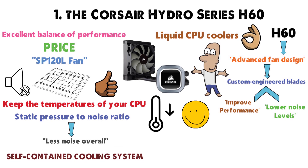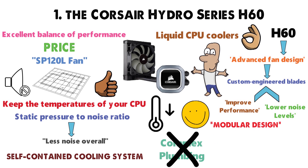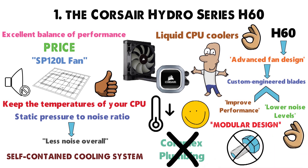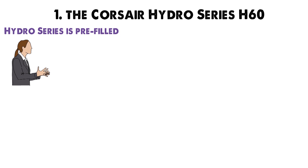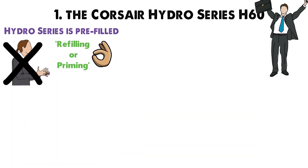As this is a self-contained cooling system, you don't have to deal with complex plumbing. The modular design makes installation a breeze and you won't be needing any tools. The Hydro Series is pre-filled and will never bother you with constant refilling or priming, which is great news as nobody likes high-maintenance devices.